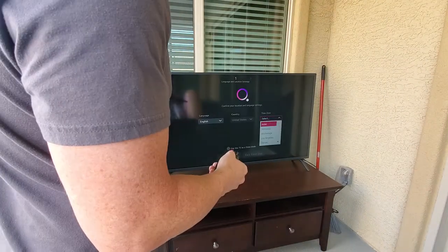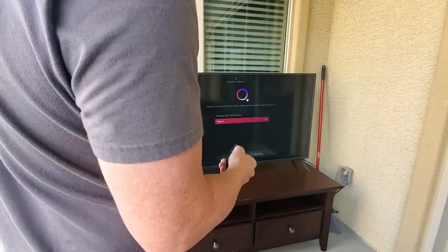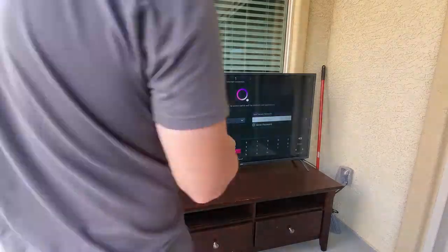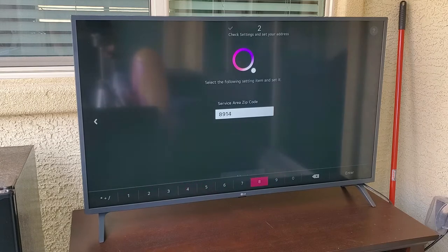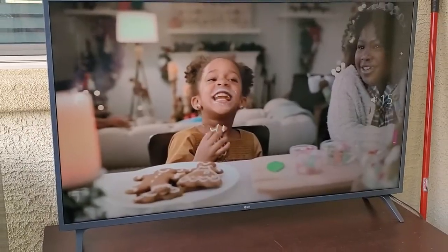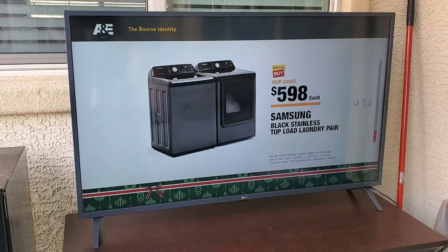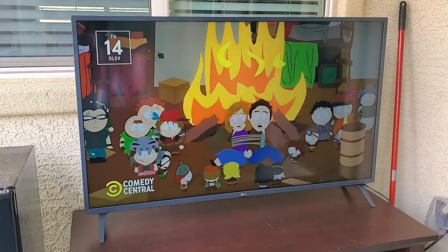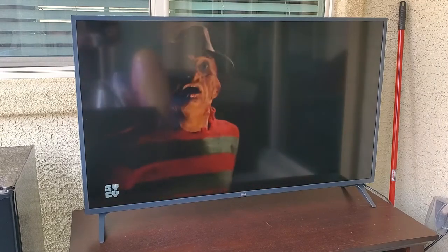So when you power on the TV for the first time, you'll need to set it up: the language, location, and you'll need to go through the user agreement. Then you'll want to set up the wireless connection if you're not going to have a wired connection. This smart TV uses the WebOS operating system. This is an AI TV — artificial intelligence — so it uses LG's ThinQ AI. It also has Alexa built in, so it is compatible with Amazon Alexa. It's also compatible with Google Assistant, which means it's compatible with Google Home. And it has intelligent voice recognition.